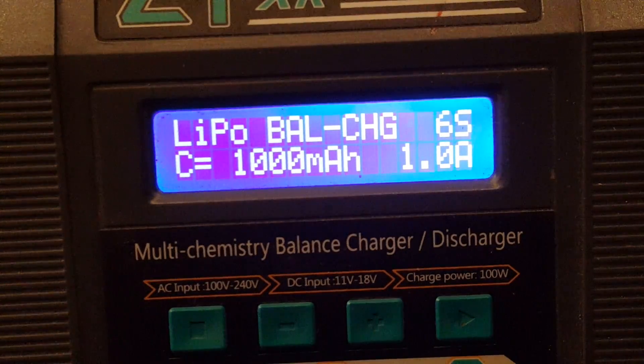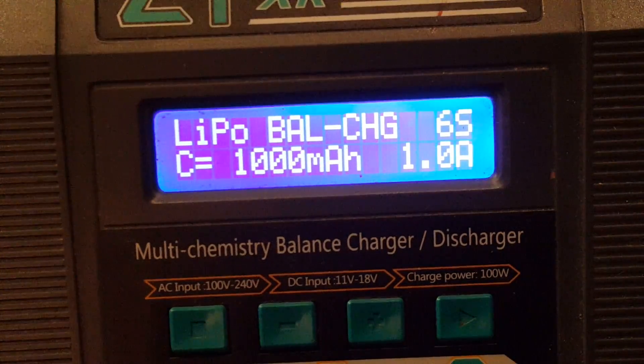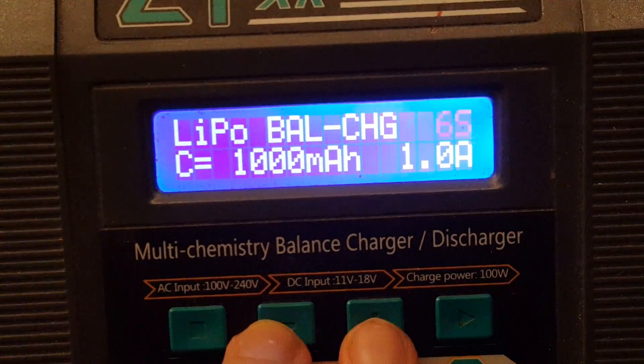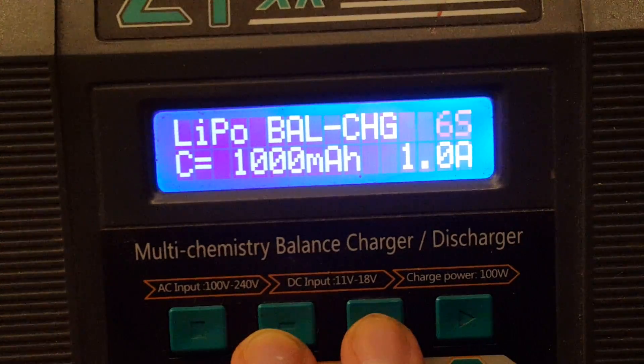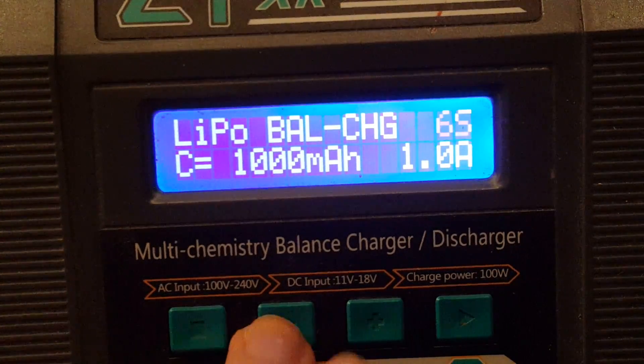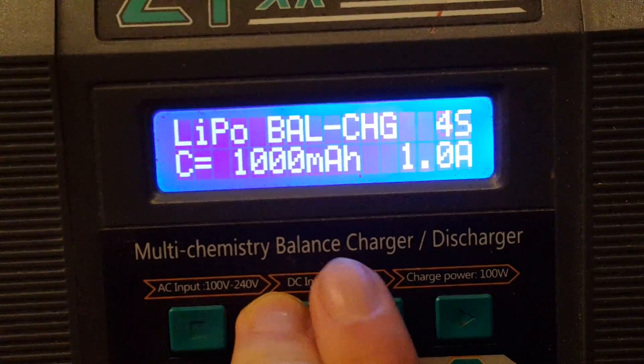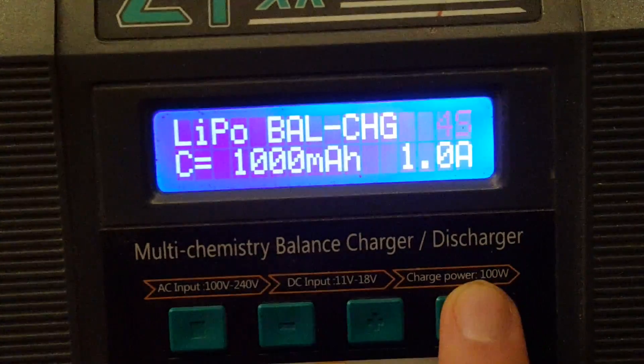The next step is very important. We need to give the charger some information about our LiPo — the information we gathered at the beginning of the video. To start configuring, just click the most right button once. The first thing you need to set is the cell count. Use the two middle buttons to set the number of cells, then click the most right button to confirm. For this example, I'll be charging a 4S battery, so I'll set this to 4S and click enter.